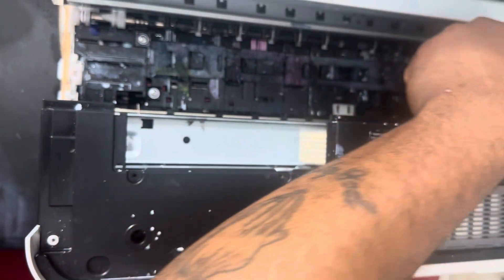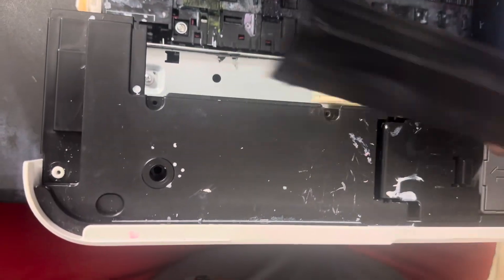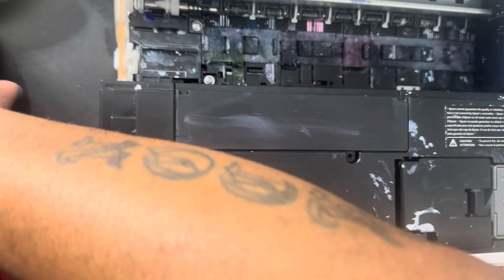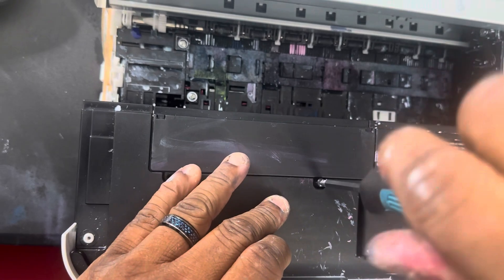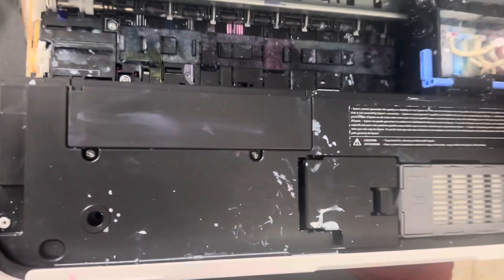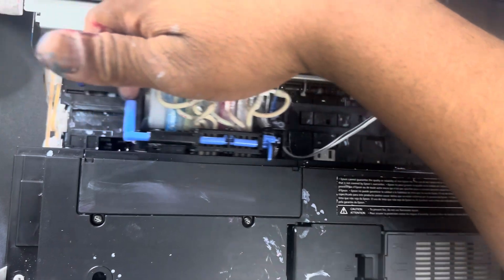Now slide your print head over and make sure you don't hear anything. Take the plastic clamp and put it back on, then put the two screws back in. Now give the print head a little test with your hand — slide it over and make sure it's not scrubbing anything. Slide it back to the right.